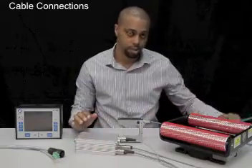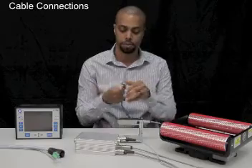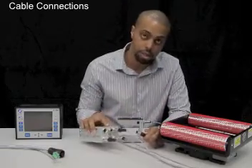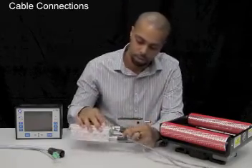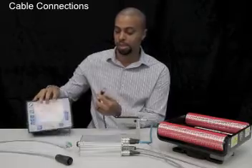There's also a communications cable that will allow communications between the DMAX controller and the operator interface. That'll connect to the ethernet port on X2.